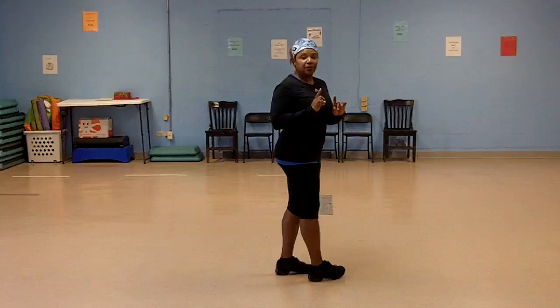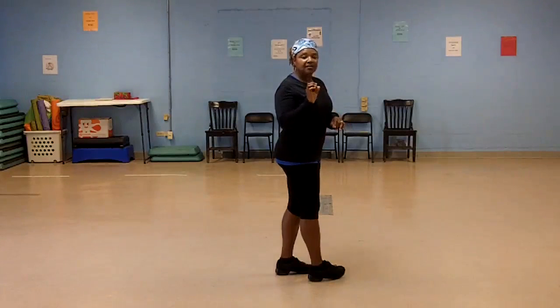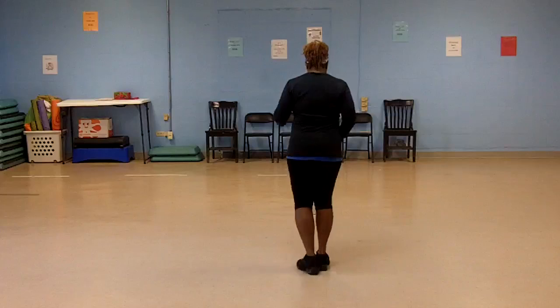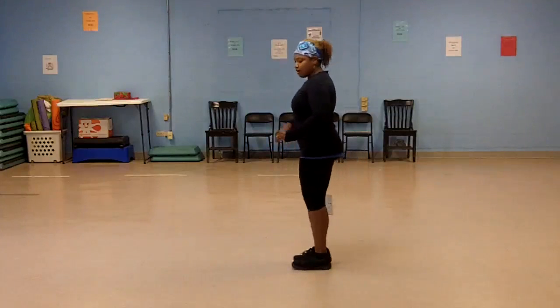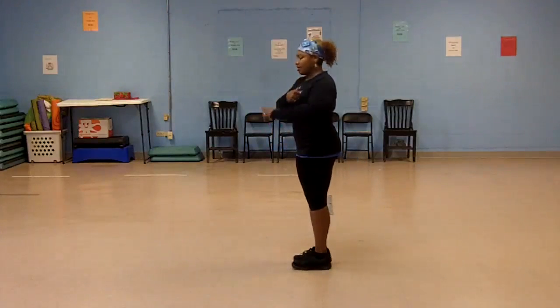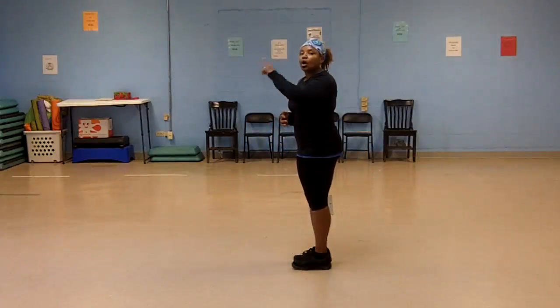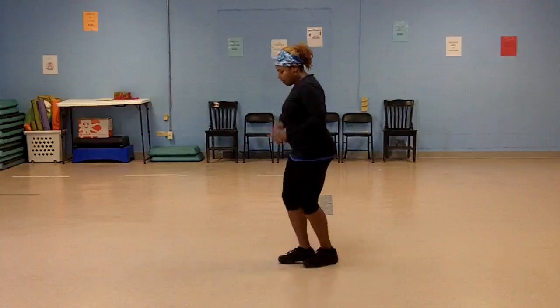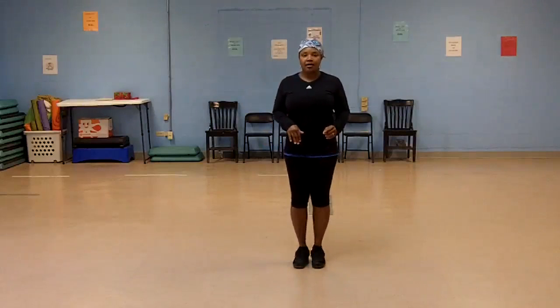I'm going to change it up a little bit. When I step back, I'm going to make a quarter turn — each time I step back. And this is how I do it: left up, right back. My left shoulder moves back, my right shoulder moves forward — a quarter turn. I'm going to do it again: left up, right back. And I'm going to wind up here — it's actually a half turn.